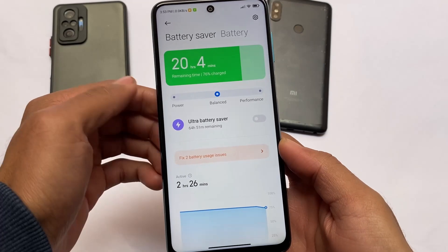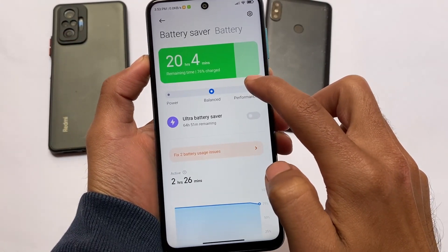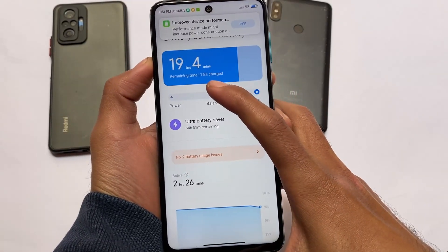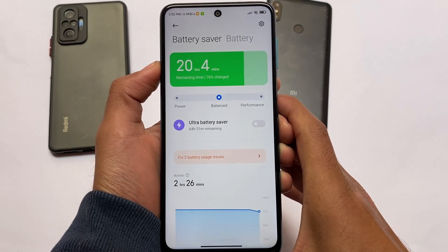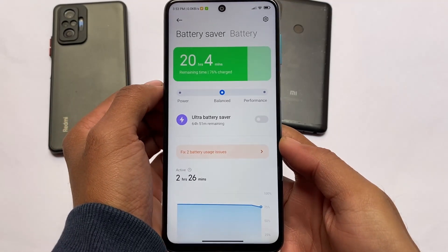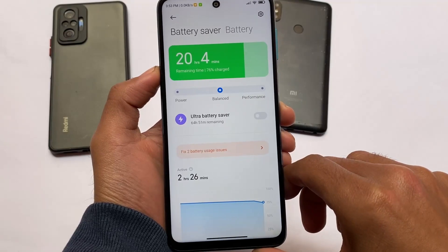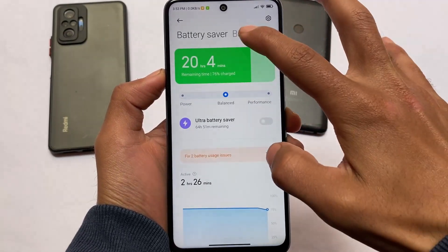The battery modes are also present — balanced mode and performance mode. This power mode feature is available in some beta updates and some stable updates based on MIUI Enhanced. I reviewed this ROM on Redmi Note as well, where it was an official supported build. Keep this in mind; otherwise things are quite the same.